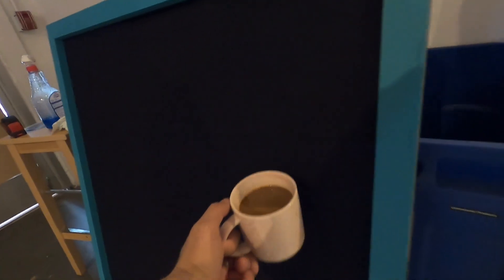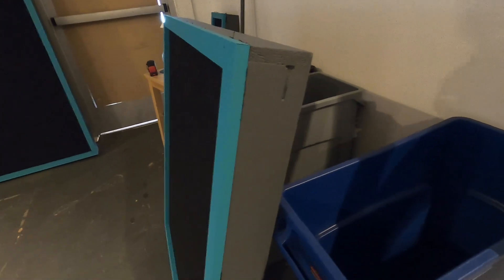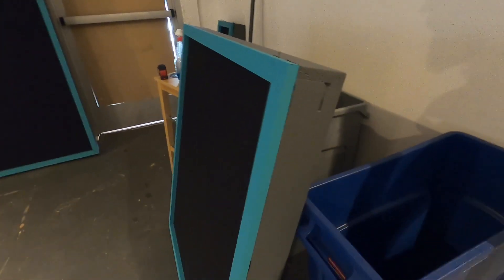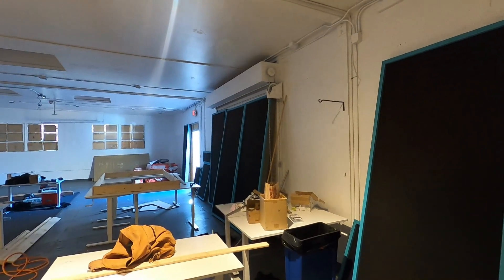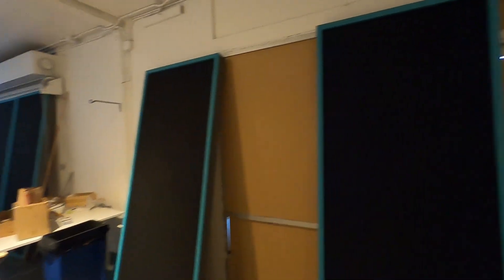Those black and blue things are sound panels — I have a video about how to make them in my film list, so go check that out. Basically it's fabric with rock wool underneath, made out of one-by-threes. It's like a thick, cushiony wall. Those sound panels are going to be placed over anything that would transmit sound.